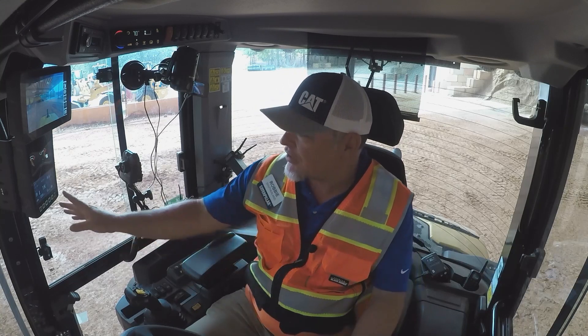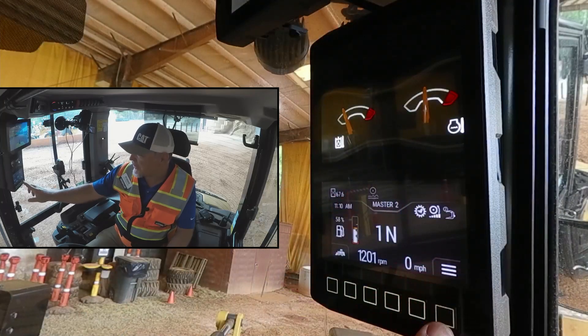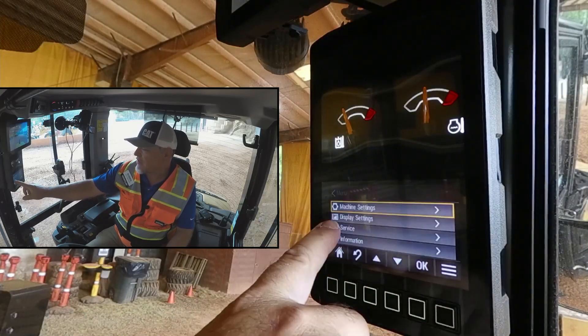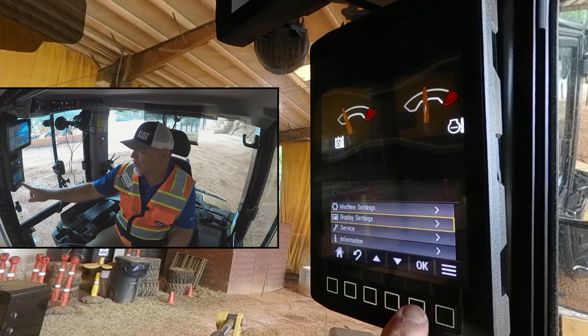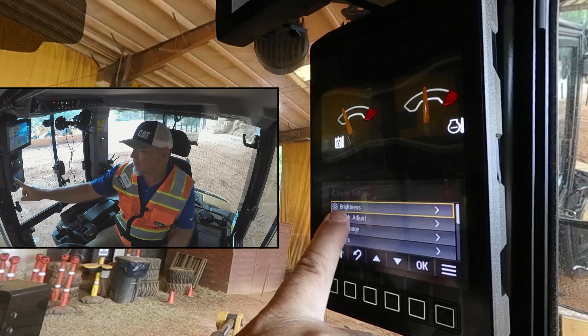First off, let's go over to the monitor. We're going to hit the button under the three lines. The second item here is display settings, so let's scroll down and hit OK. We've got some options here.